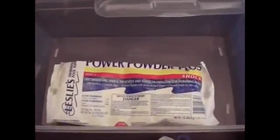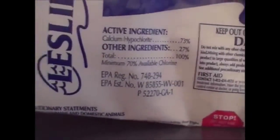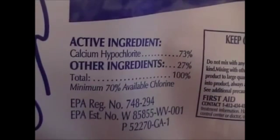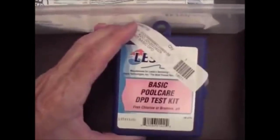I also wanted to ask about pool shock — calcium hypochlorite, at least 73% concentration. I've been watching a lot of videos on water purification, and this seems to be a very important product for long-term water purification. Bleach in liquid form does not have the shelf life we'd want for disinfecting water, so it has to be rotated. This powdered form of calcium hypochlorite can be used to make thousands of gallons of chlorine solution. I also have a basic pool testing kit that tests pH and parts per million of chlorine in your water.